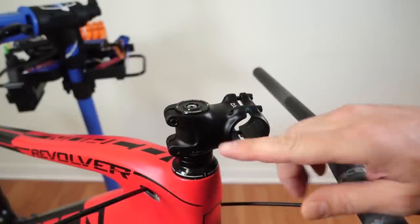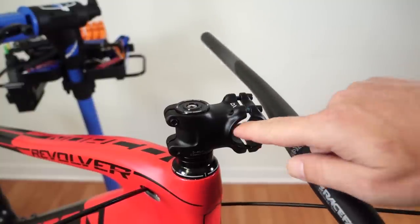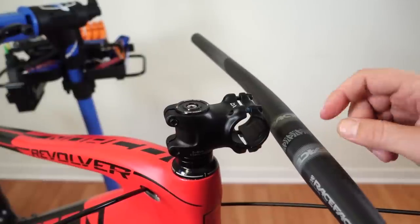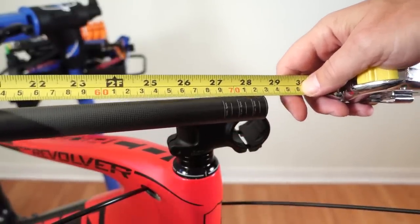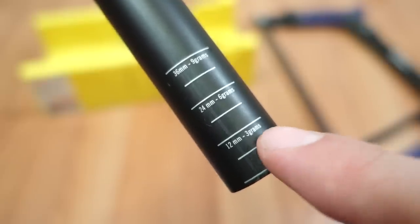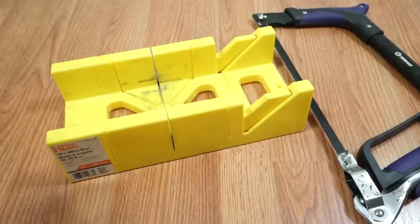The stem length and rise you choose based on your application. Important for attaching your handlebar: the clamp dimension. This one is 31.8 mm — old style. The new style is 35 mm, and your stem and handlebar have to match. Handlebar width is also important. If you don't know exactly what you need, just leave it a bit longer. In my case it's a bit too long so I have to trim it. Handlebars these days have cutting marks to help you figure out how much to trim from each side. If the bar were aluminum, a miter box and hacksaw is all you'd need.